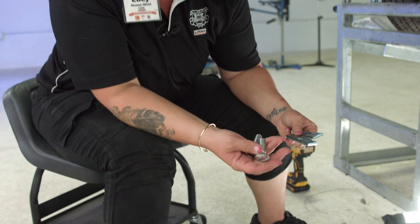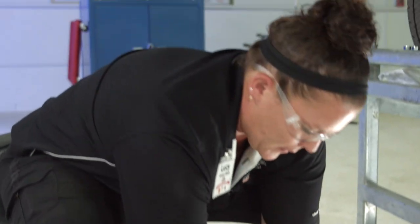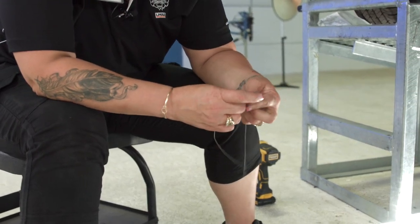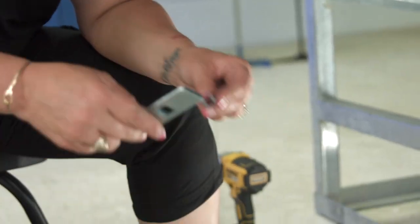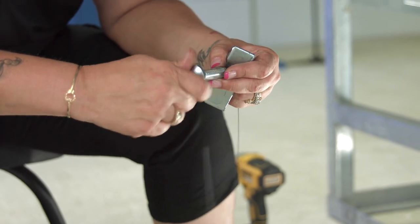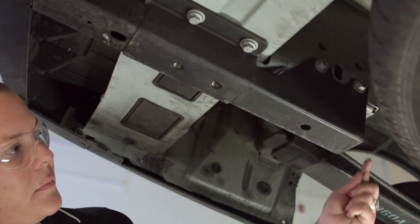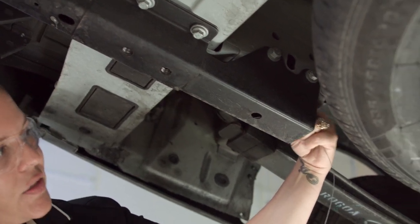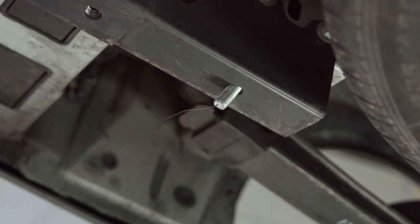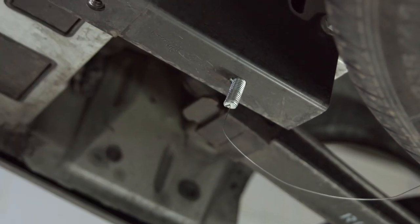Now I'm going to install the two drop bolts — the carriage bolts with the spacers, washers, and nuts. Our hardware kit comes with two fish wires, one for each side. Take the first one, put your spacer through, thread your carriage bolt, and feed it through the open access frame rail right into that hole. Pull it through and down. Leave your fish wire on so we can position the hitch without losing that bolt.